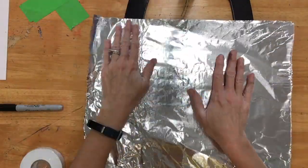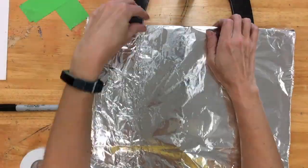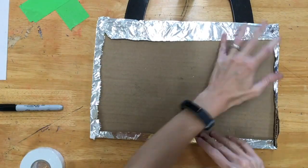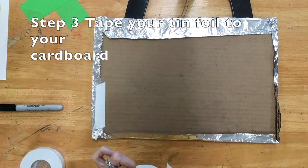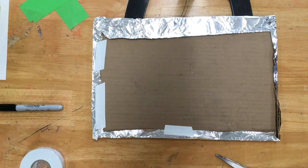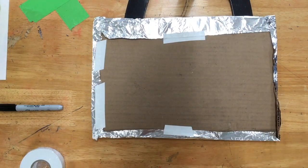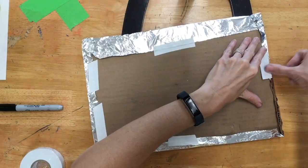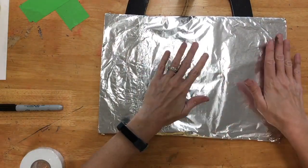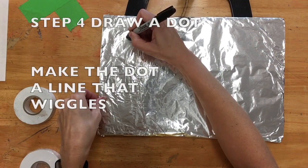Step two, wrap your tinfoil around your cardboard, kind of like you're wrapping a present. Go ahead and tape your tinfoil to your cardboard and flip it over. Smooth it out. Be very careful so you don't punch a hole through your tinfoil.